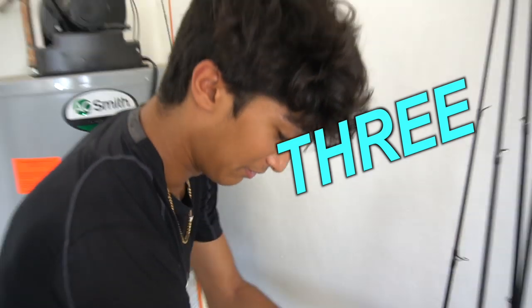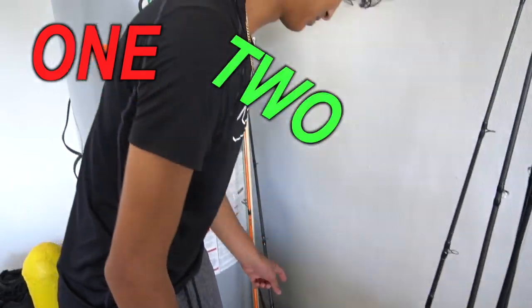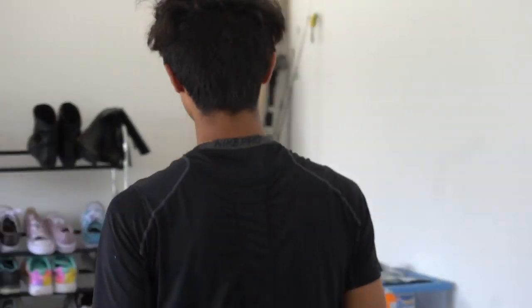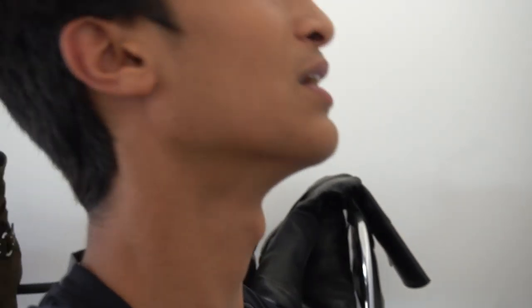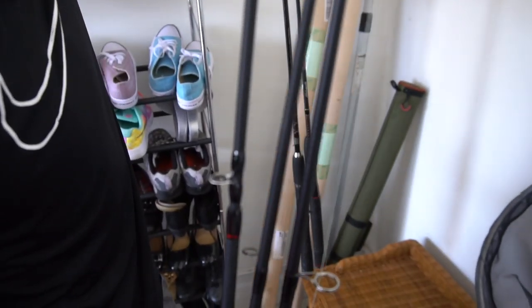One, two, three, four, five, six, seven, eight — wait, did I keep that right? One, two, three, four, five, six, seven, eight, nine, ten, eleven, twelve. Just a rod, so I guess this counts. Another rod, spinning reel, a deep sea rod, another ugly stick.